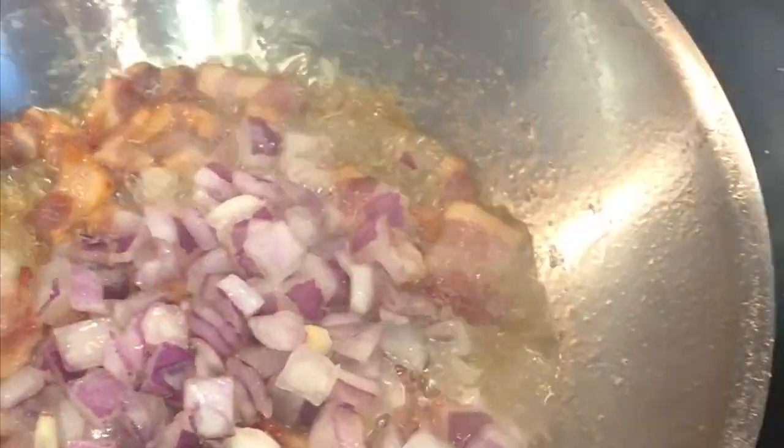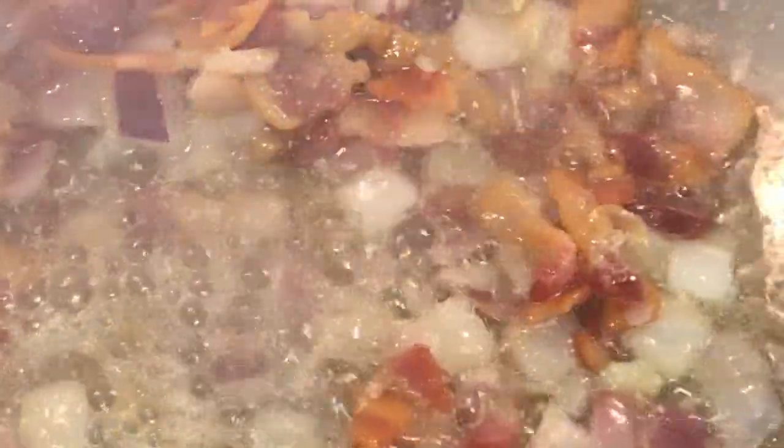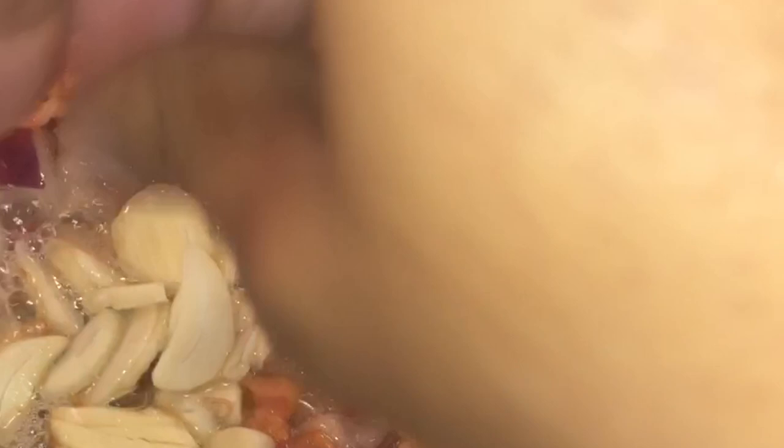I haven't added any salt yet — the bacon has salt in it. I'm just going to stir that around. I'm going to put the garlic in now because I don't want the garlic to burn, so I'm pulling it off the heat just a little bit to cool down the oil. The garlic is in, and it smells so good — I want you all to smell this!